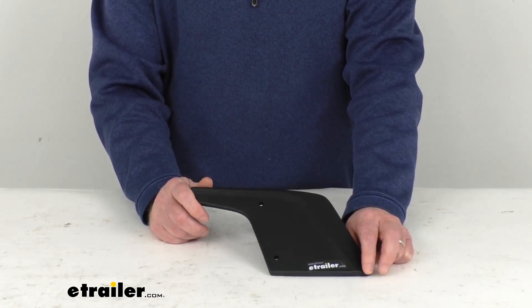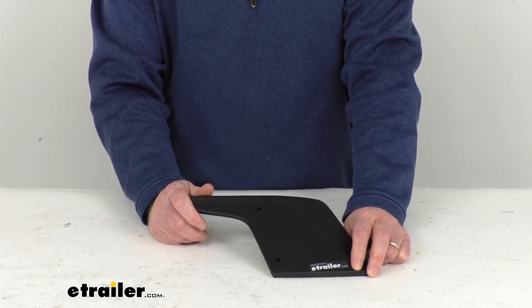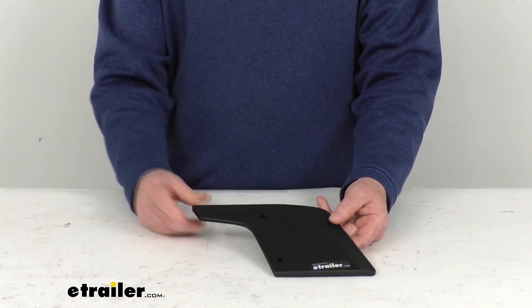Basically the fairing is the part that attaches to the front crossbar on your roof rack to cut down on the noise. This part here is what will mount on the end of that fairing, and it provides an attachment point for a pivot arm that will hold the fairing to the crossbar.